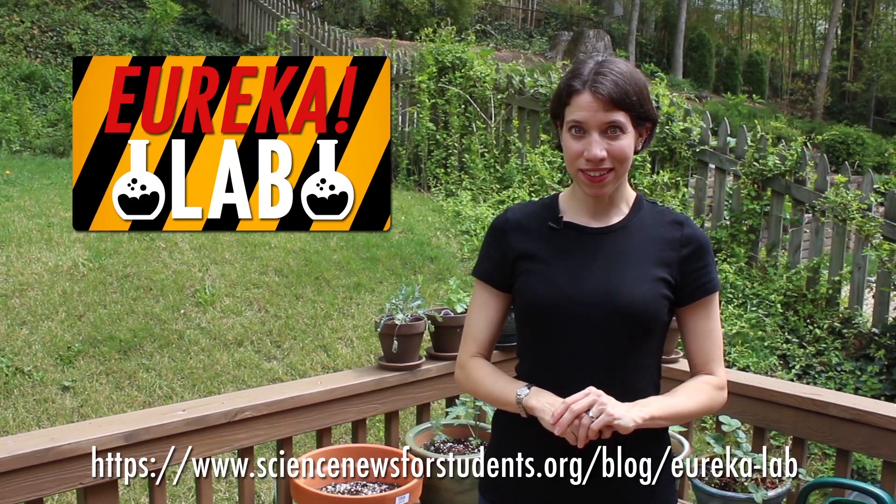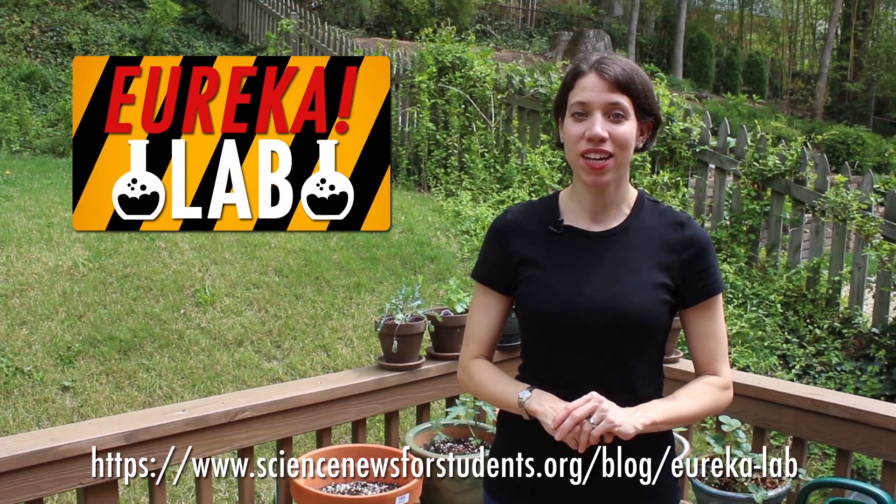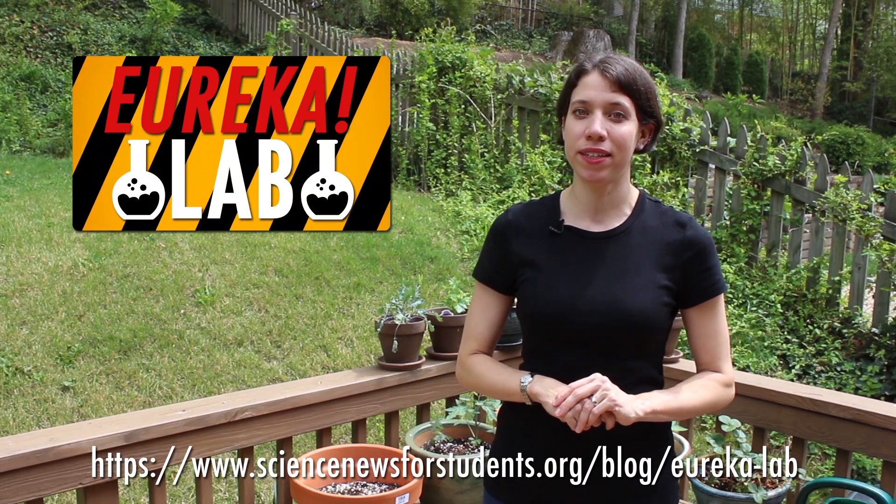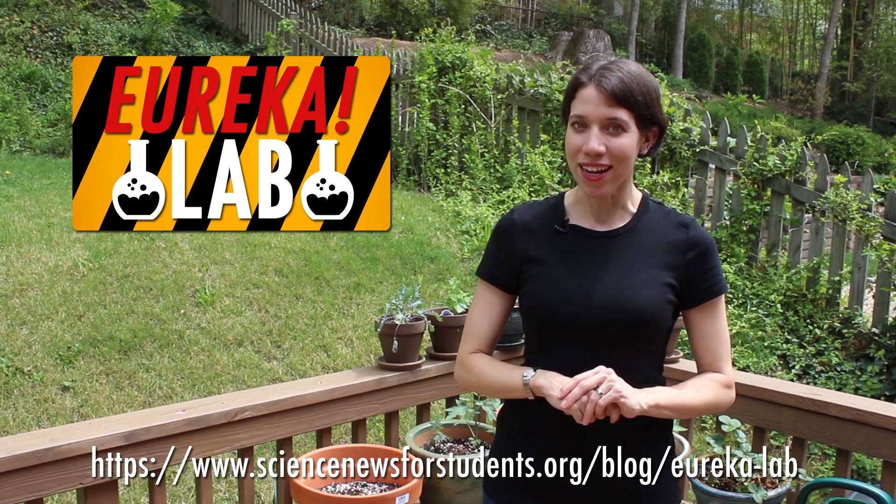Yeah, especially that. Need more details to do this yourself? Check out the links in the description. Got ideas for me to try? Put them in the comments. Thanks very much to Ian Sawyer and Claire Adrian Tucci for their help with this project. Don't forget to subscribe for more awesome experimental goodness.